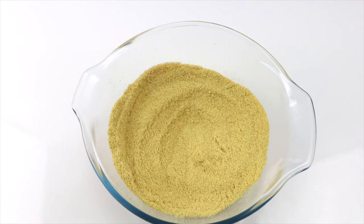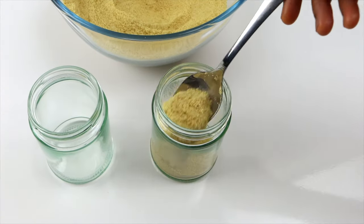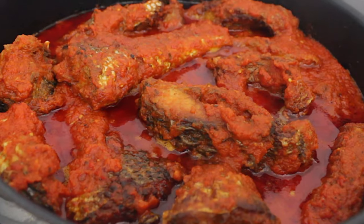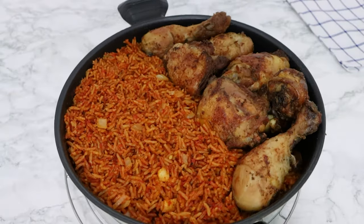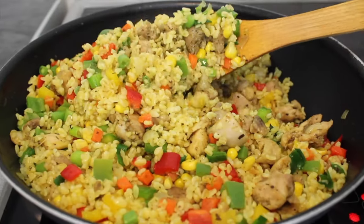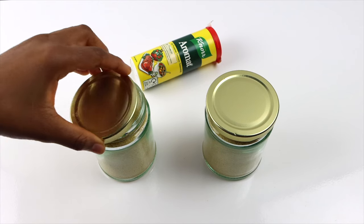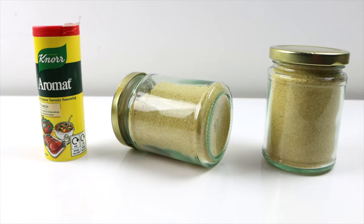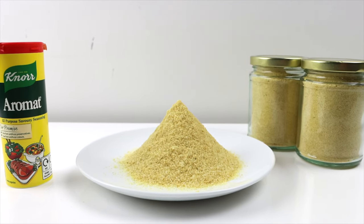Transfer the all-purpose seasoning to sterilized glass jars. Say goodbye to bland meals and sprinkle the seasoning over vegetables, soups, stews, beef, chicken, rice, spaghetti, fried eggs, marinades, dressings, and the list goes on. There is a link for the list and measurements of all the ingredients used in this video in the description box.